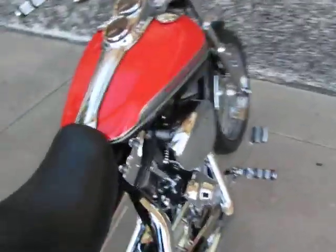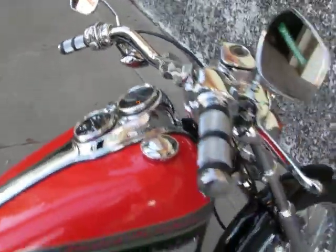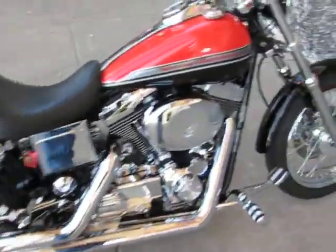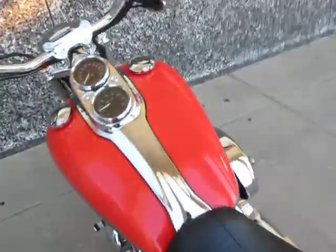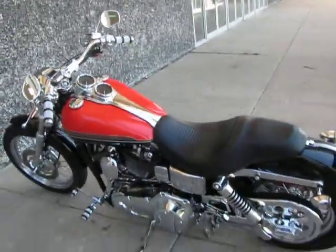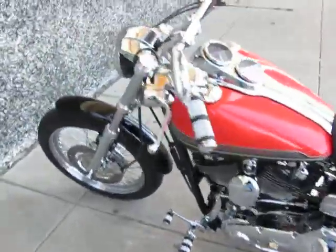I'm going to start it up for you. Somebody's going to get a great bike for the money — this bike is $9,995. It sounds awesome. This bike belonged to a certified BMW mechanic that worked for the local BMW Mini store. He did a lot of the work himself, and you can tell this guy knows what he's doing because this bike is just flawless.